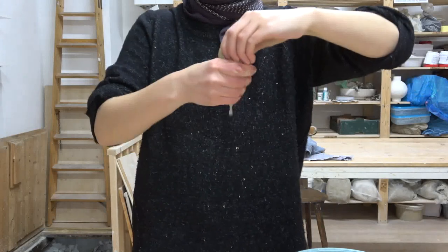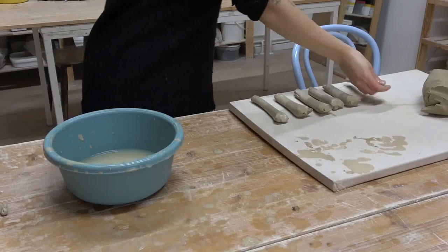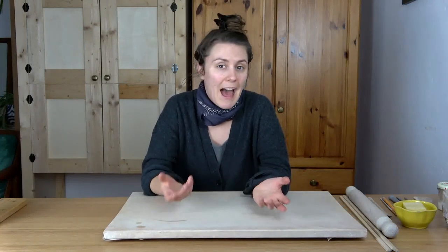That's pulling handles and extruding. Pulling handles is a messy job that requires a lot of water, and I don't really feel like doing it in my home — I imagine you guys wouldn't either. And you probably don't have an extruder at home. We have a big wall-mounted extruder in our studio, but you can also get smaller versions. If you're interested in that type of handle making, there are loads of videos on YouTube, and maybe I'll cover that too. So let me know if you want me to show you pulling handles or extruding handles, because I've got loads of experience with both.